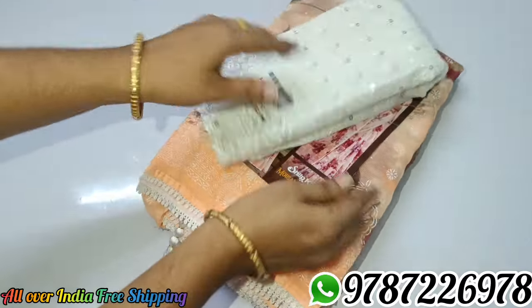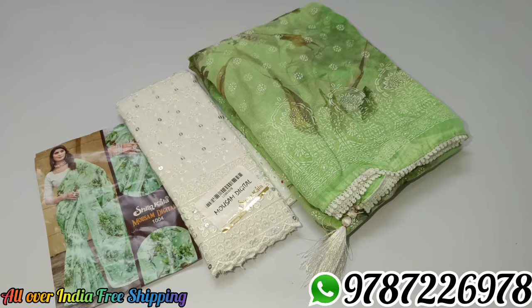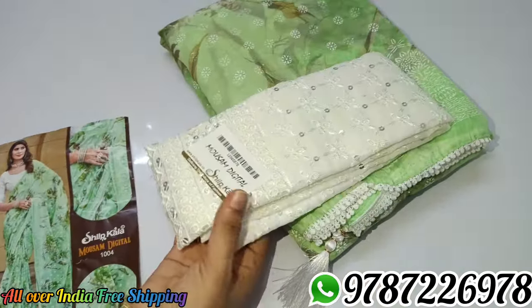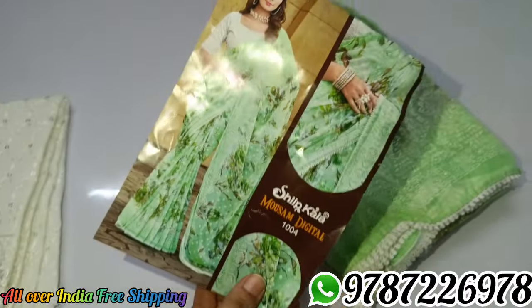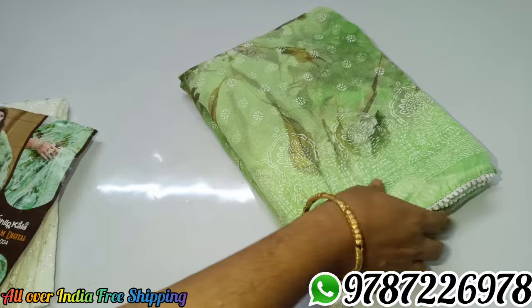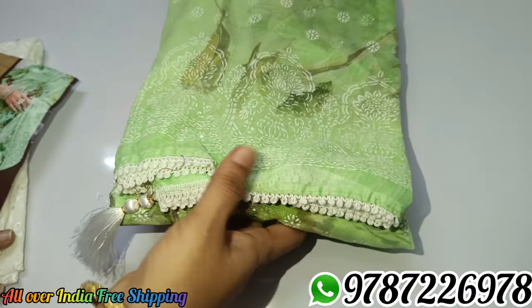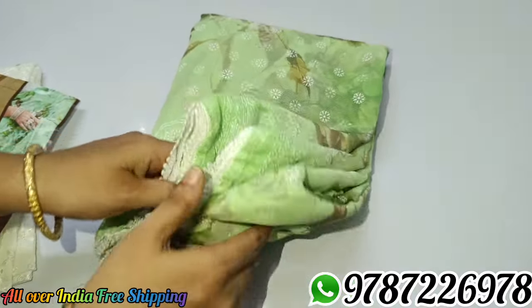These are green colors. Continue with the white blouse. This is the green color. You can use the flower designs for the wax print. You can use the lace border. You can use the fancy tassels. Green color.